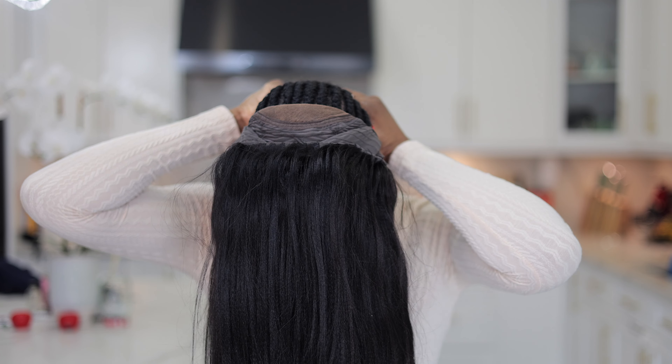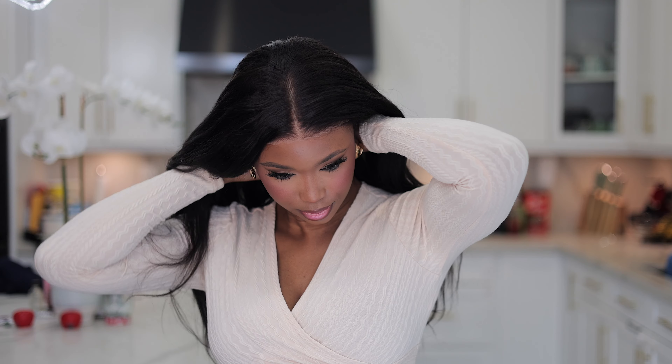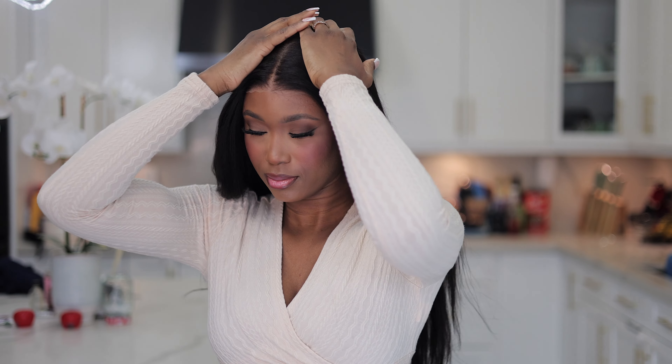You also get an elastic band to help with securing the hair for added security. When installing put-on-and-go wigs it's usually very seamless and easy, but we're not going to stop there - we want to take this to the next level and make sure this looks the best it can. This is what it's looking like straight out of the box - pre-plucked, pre-bleached, and pre-cut, so you don't have to do anything.